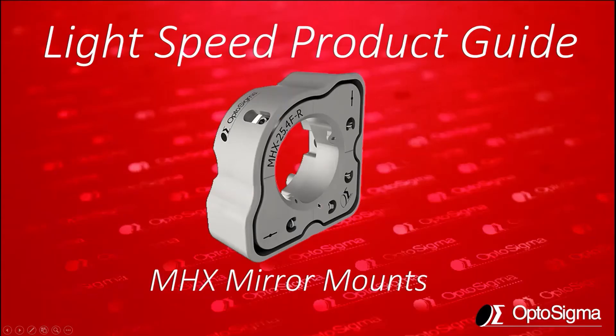By the way, I've heard a rumor that a new 2-inch MHX is coming soon, so check back at optosigma.com. Thanks again for joining me for this Lightspeed product guide on the MHX mirror mounts. I hope you found it informative and useful. See you soon.